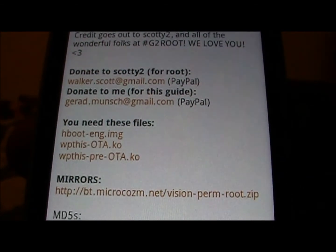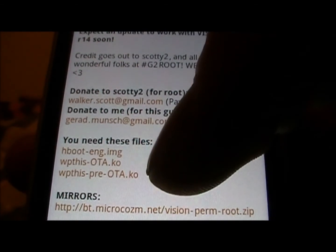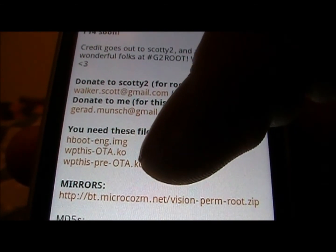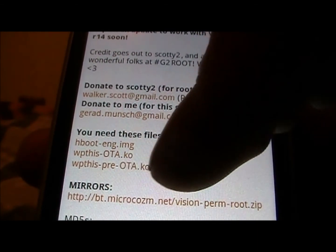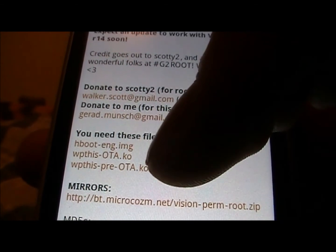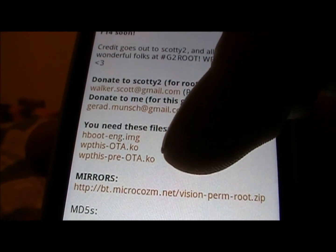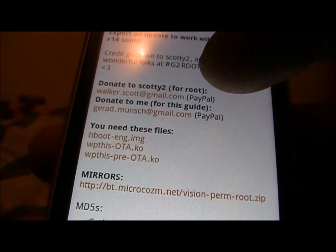I'm thinking this doesn't really matter anymore but it did before. You're probably going to want the WP this OTA KO file — I don't think anybody's pre-OTA since it was last year — so you're going to also want to download that file.